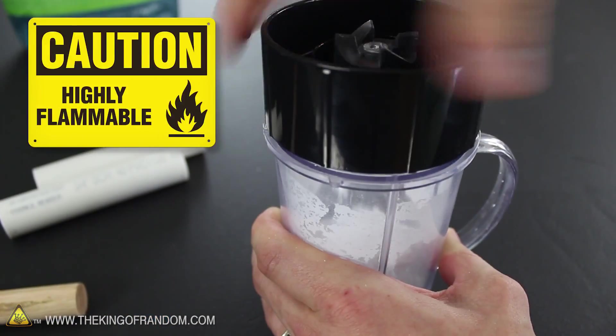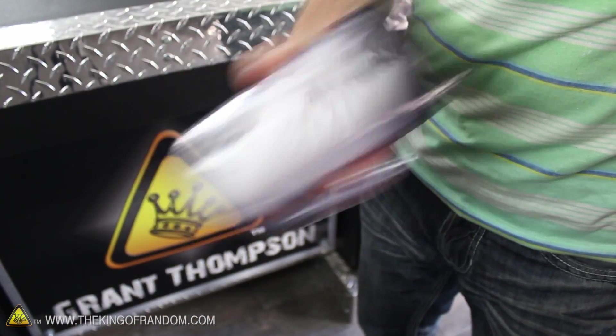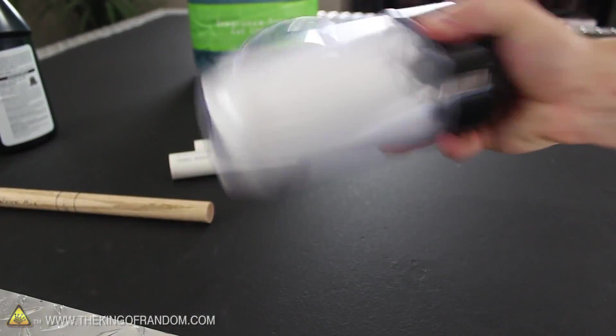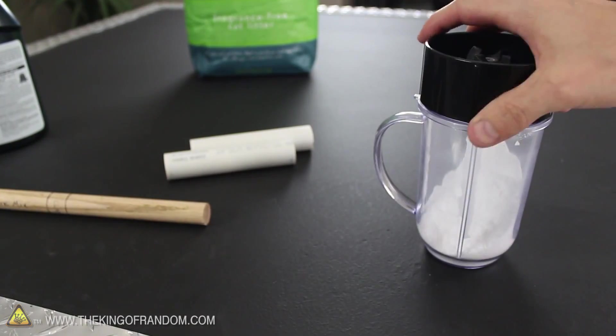At this point, the powder is a pyrotechnic composition that could ignite with too much heat. So instead of mixing this up with a blender, we're going to have to shake it by hand for about 3 minutes. This should give it enough time to blend completely, and that's important because we need this white mix to be as intimate as possible.